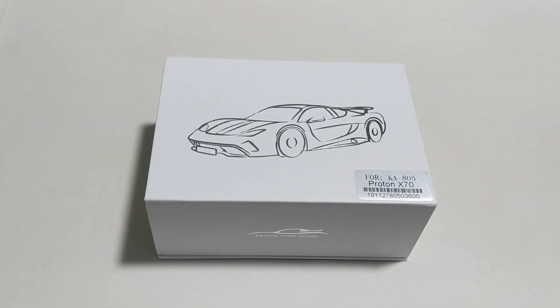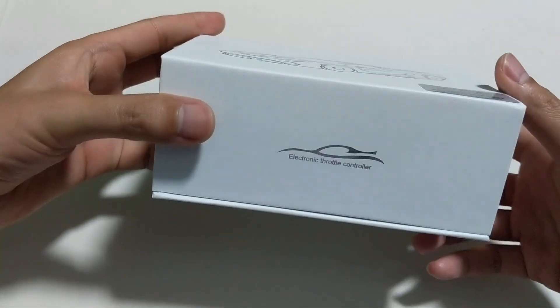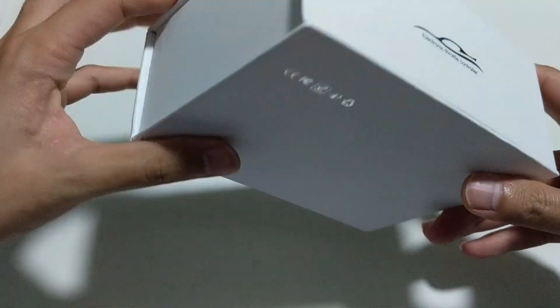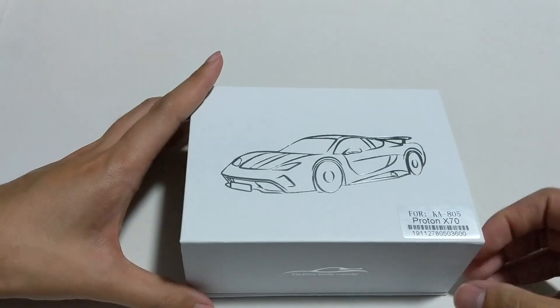Hi everyone, today I'm going to review a product that I've worked with this supplier. Basically it's a throttle controller dedicated to Proton X70. As you can see here, it's just a typical packaging — nothing fancy about the box.